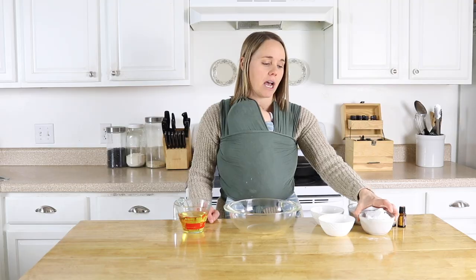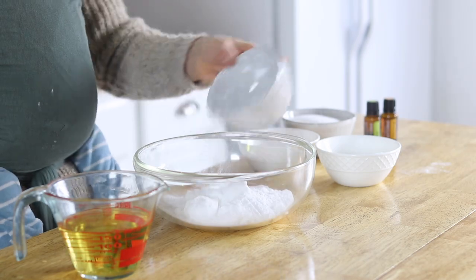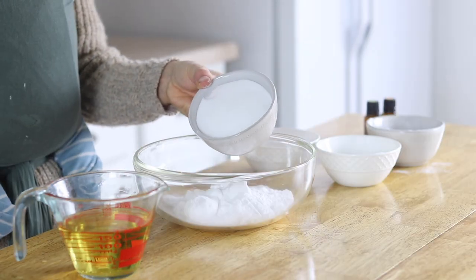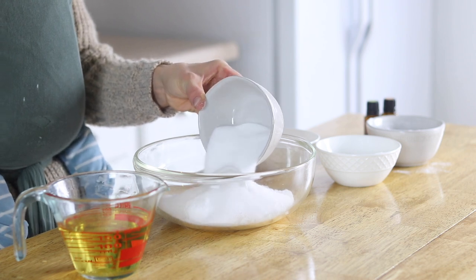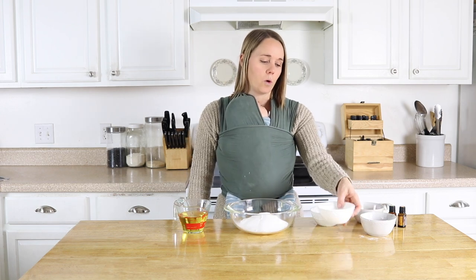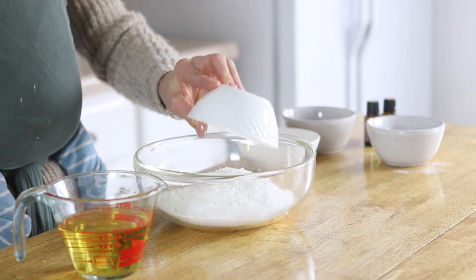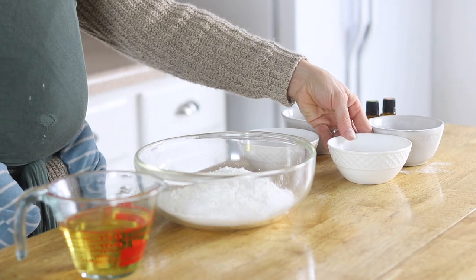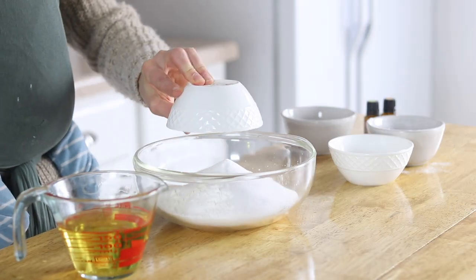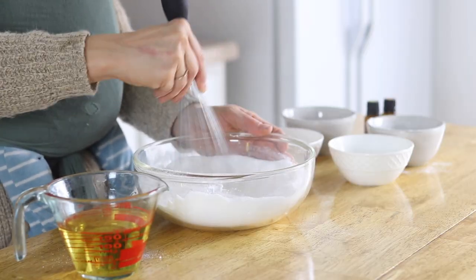For our dry ingredients, I have 1¼ cups of baking soda, and then a cup of citric acid — citric acid is an acid that comes from citrus fruits, normally lemon or limes — and then a quarter cup of cornstarch (you could also use arrowroot powder), and then half a cup of the SLSA. I'm just going to whisk these dry ingredients together to make sure everything is well combined.